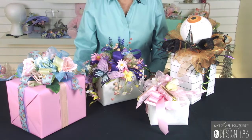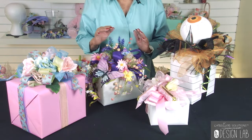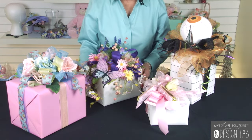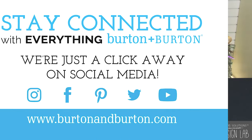I hope you've enjoyed this presentation. I enjoyed doing this so much for you because I love ribbon and bows. If you do have any questions on how any of this is made, please contact us here at Burton Burton — we'll have more information for you and we'll be more than happy to help you. Thank you very much.